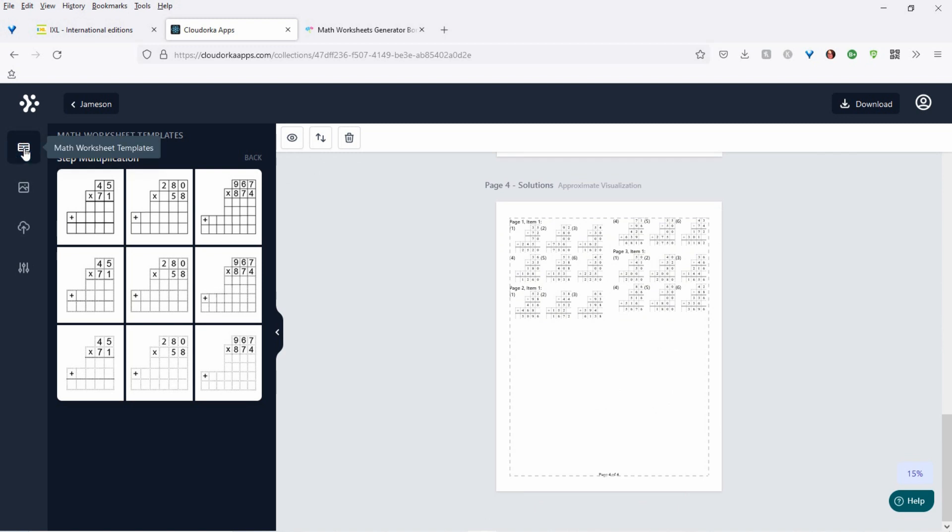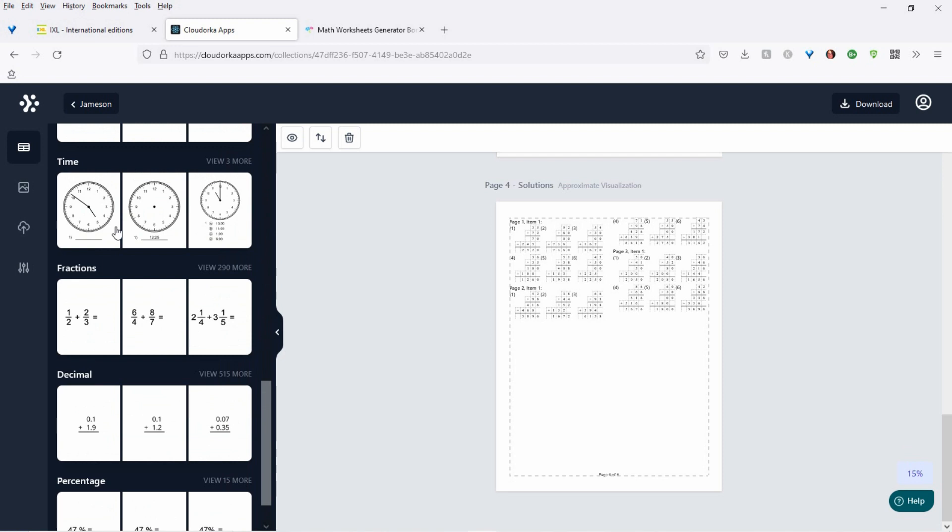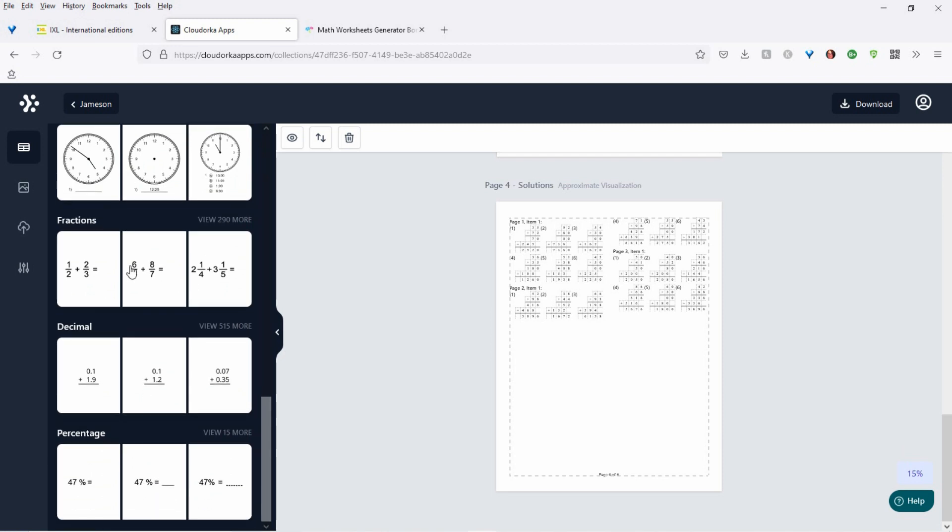One-time offer two — you're going to get a lot more cool stuff. You're going to get time, fractions — hello, fractions — try doing a page of those on your own. And decimals and percentages. That's one-time offer two.